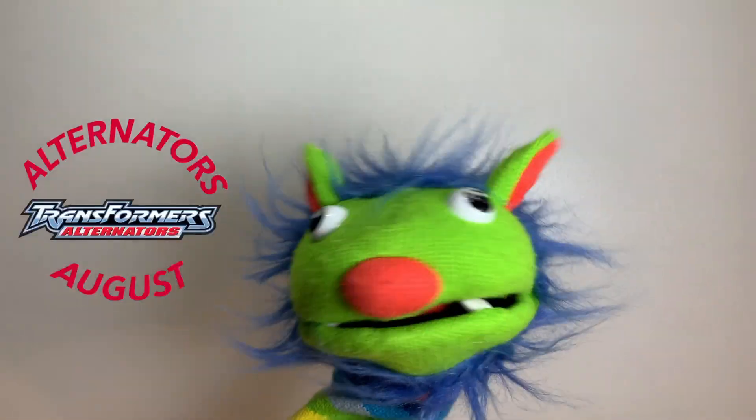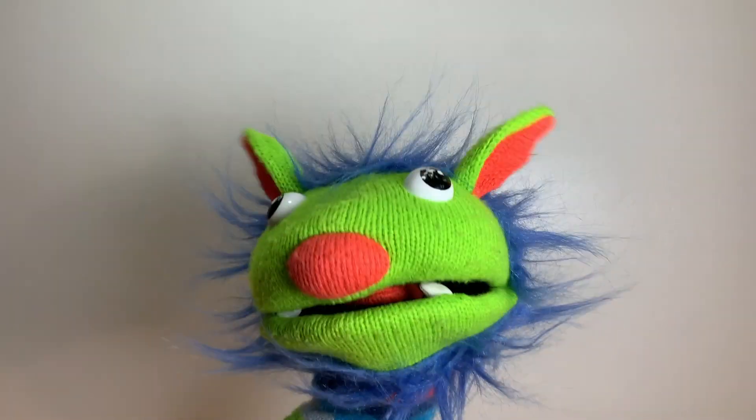The Human and I are continuing Alternators August. There's that pitch. So come along while we look at Alternators Hound.